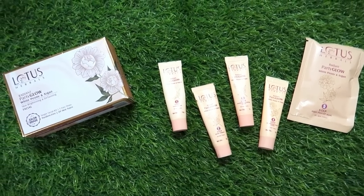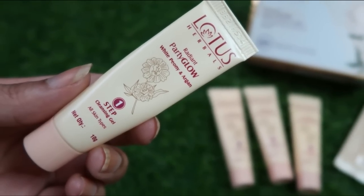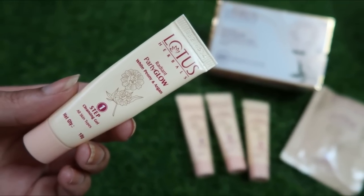I am going to show you how to use it step by step. First, we use Step One: Cleansing Gel. All products come in tube packaging, which is good — you can use each tube more than once. This is a gel face wash which you massage on your skin to remove makeup residue, pollutants, and impurities. Basically you cleanse your skin so that the products in the next steps can work properly.